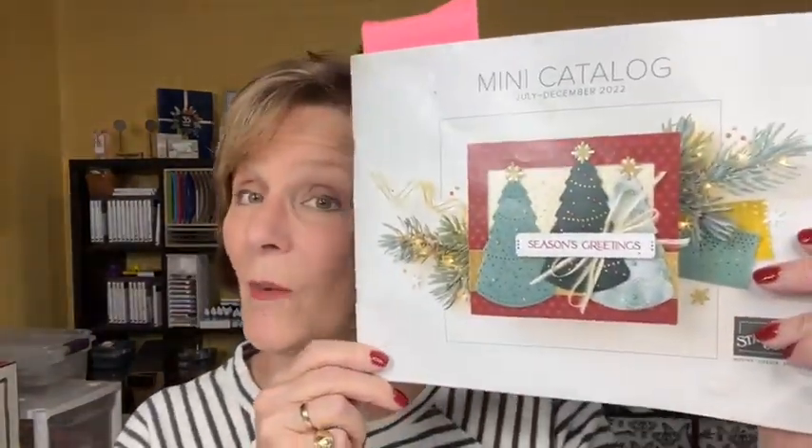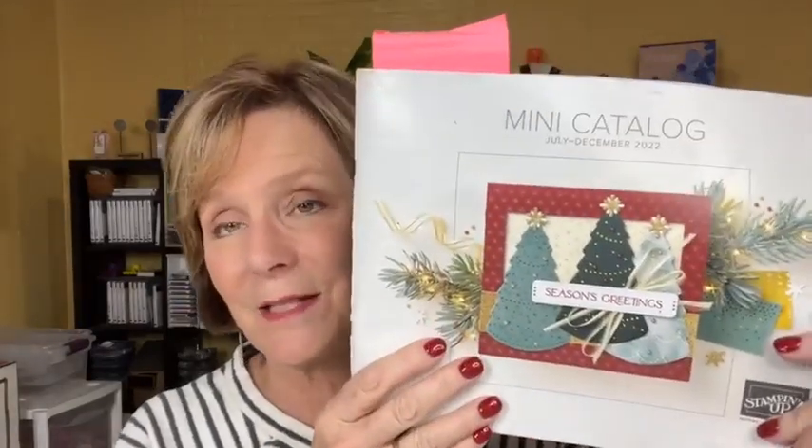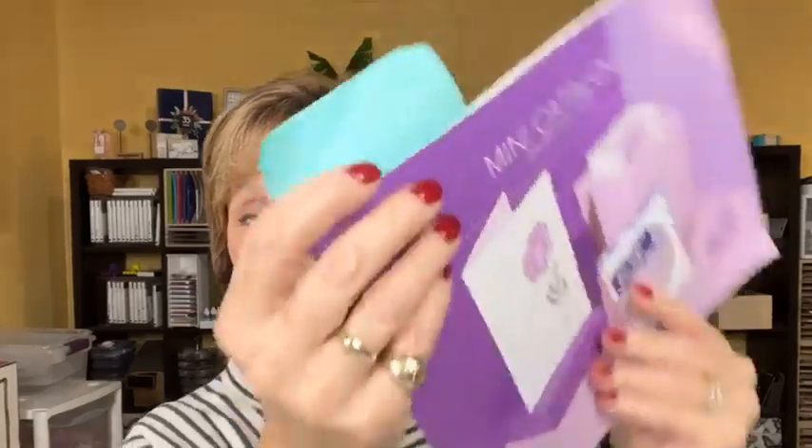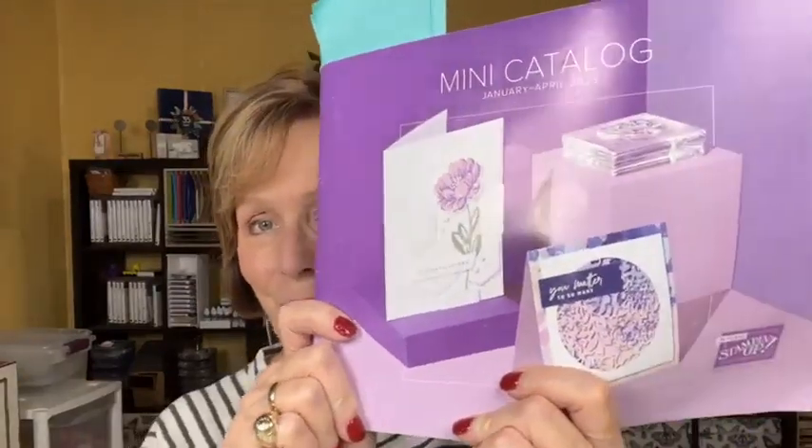Some exciting news: this catalog will be going away at the end of December, which is kind of sad because I have loved this mini catalog. But the new stuff is coming — we'll have a celebration starting in January with a new mini catalog. Look at all my post-it note tabs here — those are all the things I want to be sure I get. That's how much I love this new mini catalog. And celebration means if you spend $50 in any of our catalogs, you can pick up something for free.